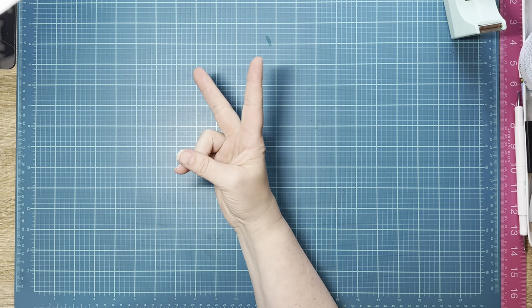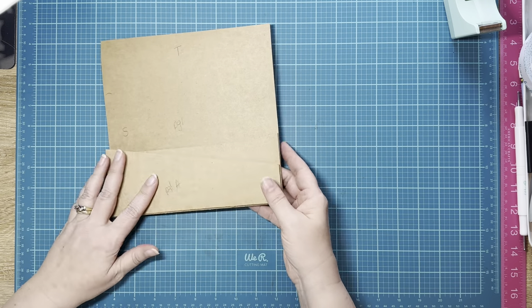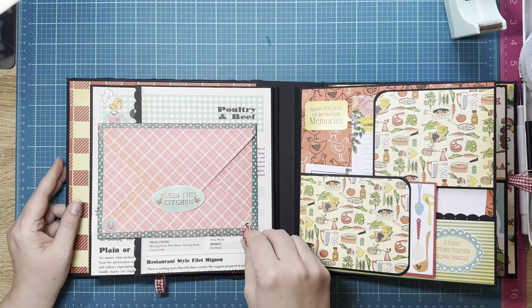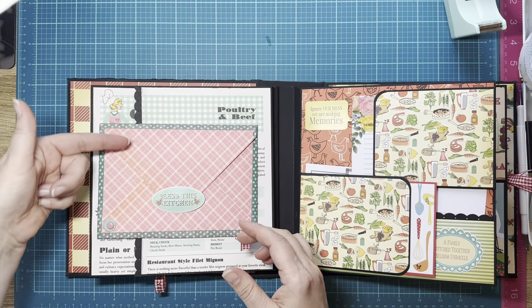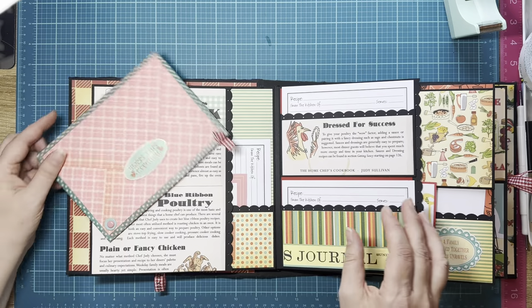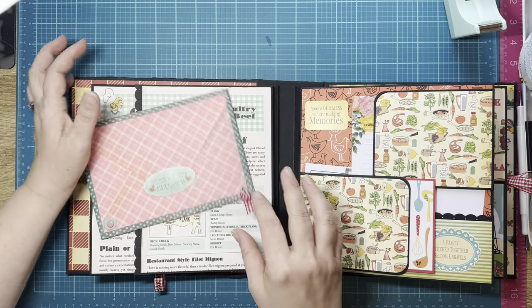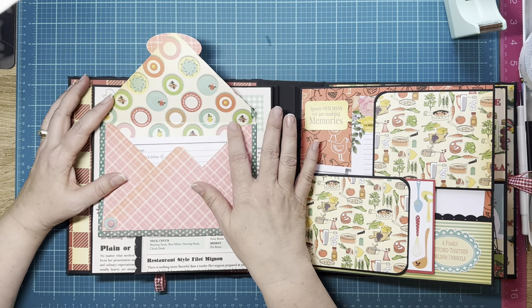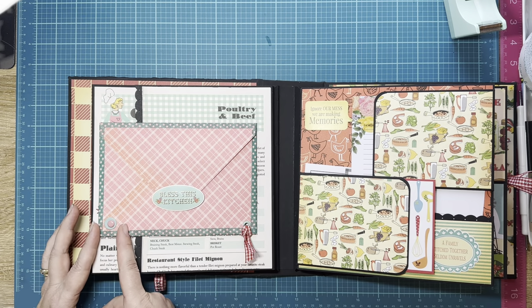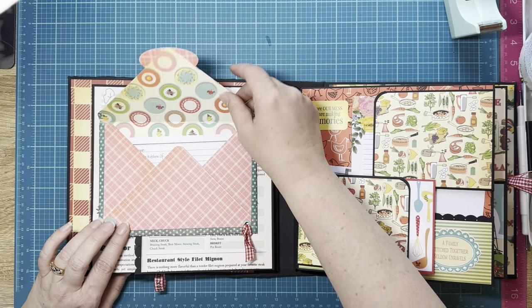We are back to work on page two. We did page one, which was our swinging pocket doors, arms, whatever you want to call it. Page two is going to be the page with the envelope. This envelope has magnets down over here, and that's what keeps it from flying open. So you have to open the envelope to do that.